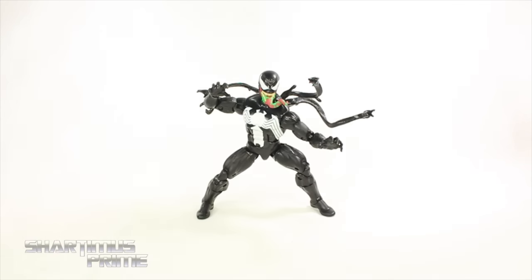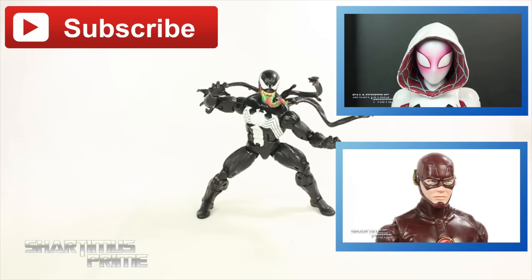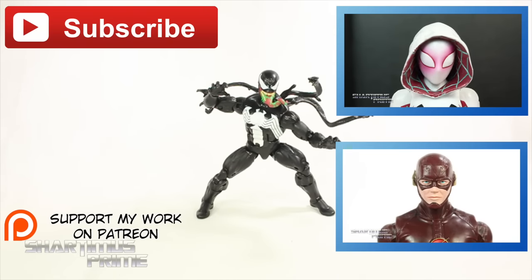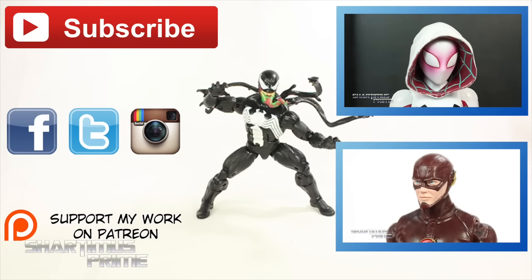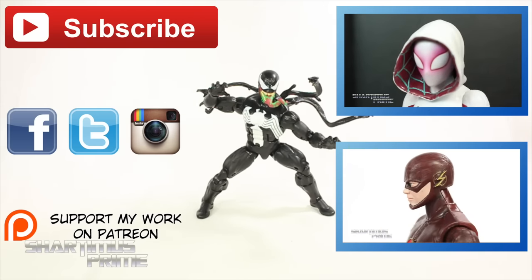I hope you guys liked my review. If you did, please hit the like button and click any of these boxes if you want more. To support this YouTube channel, please check out the Patreon account. For channel updates, follow me on Facebook, Twitter, and Instagram. I took a ton of pictures of this guy, so photos will be up soon at marvelousnews.com and shartmasprime.net. I'll catch you guys later — peace.